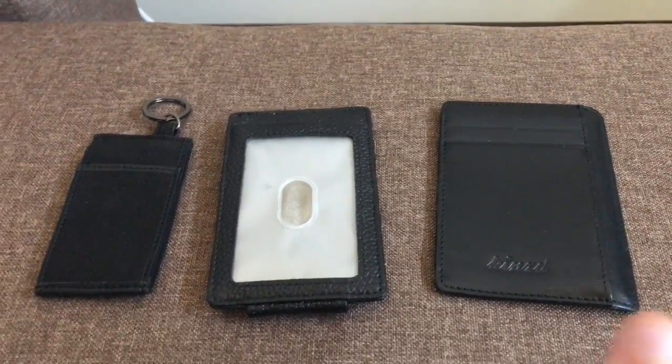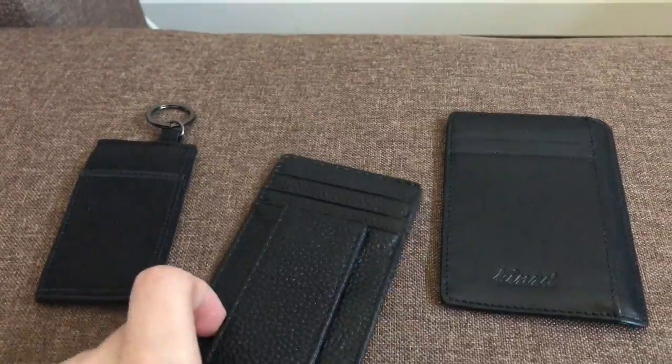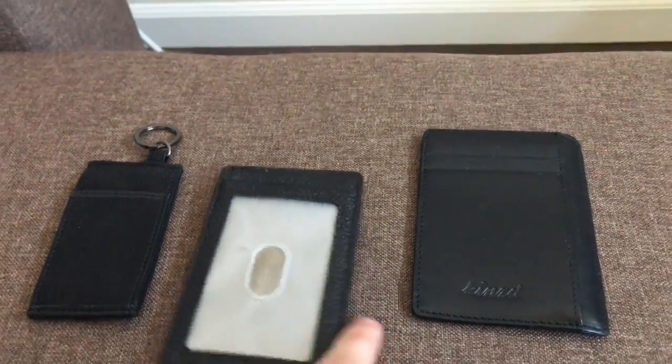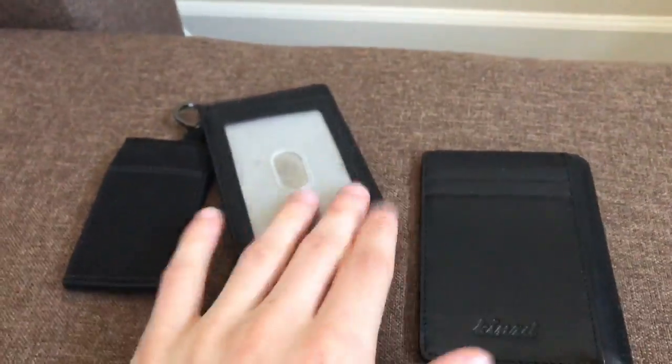What's up YouTube, it's Robo and I'm back with another product review. This isn't really a tech review so much, it's more of just a product review that I got from a company called Kinzd — K-I-N-Z-D — I believe that's how you pronounce it.